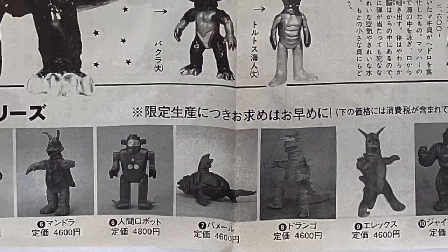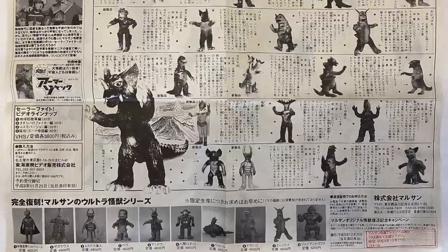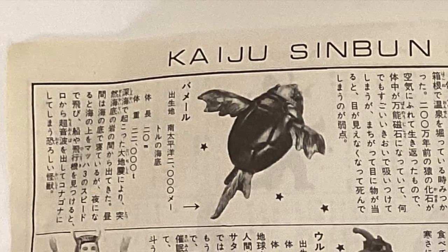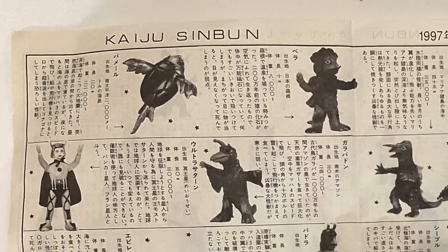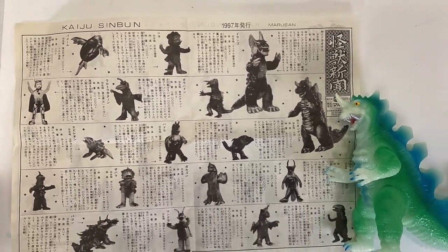Marusan has been churning out kaiju figures since the 1960s, including Godzilla and Ultraman characters alongside their own Maruman — a portmanteau of Marusan and Monster. Recently, they've been updating their Maruman designs into Heisei and Teteros versions, like this King Godress here.